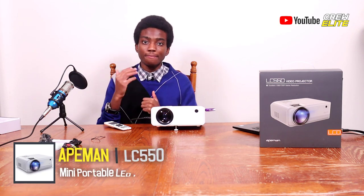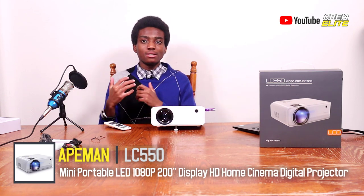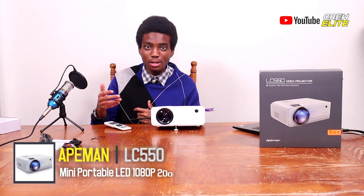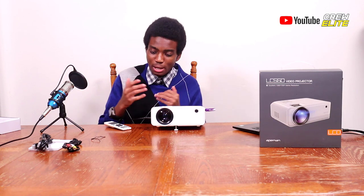I really do like this Ape Man LC-550 Digital Projector — it's actually a mini projector and the step up from the LC-350. If you guys really want me to make a comparison video between the LC-350 and LC-550, just let me know. And if you want me to remake the LC-350 video addressing issues you've been having, just also let me know — I'm down to do that.